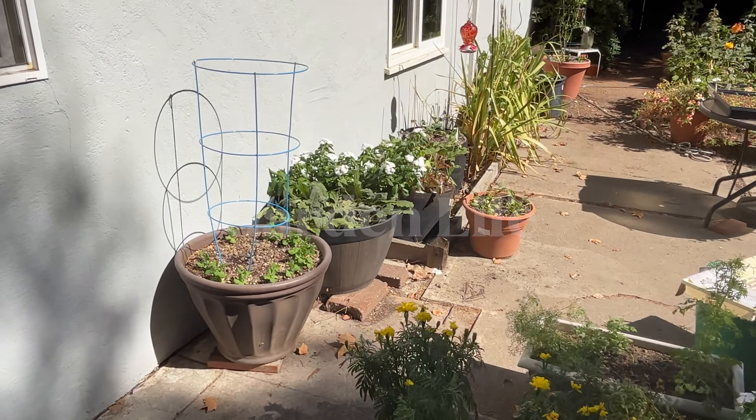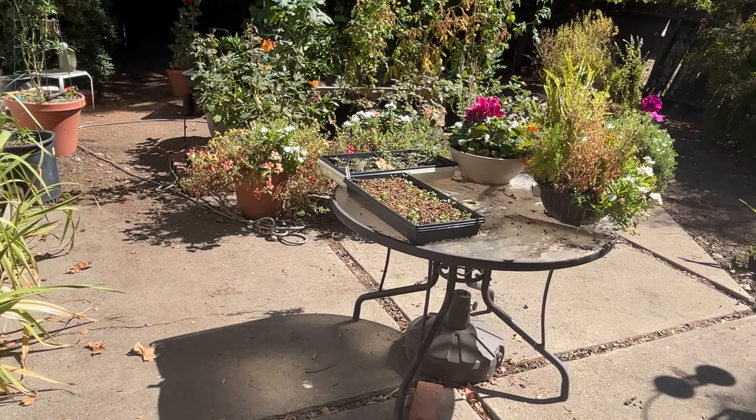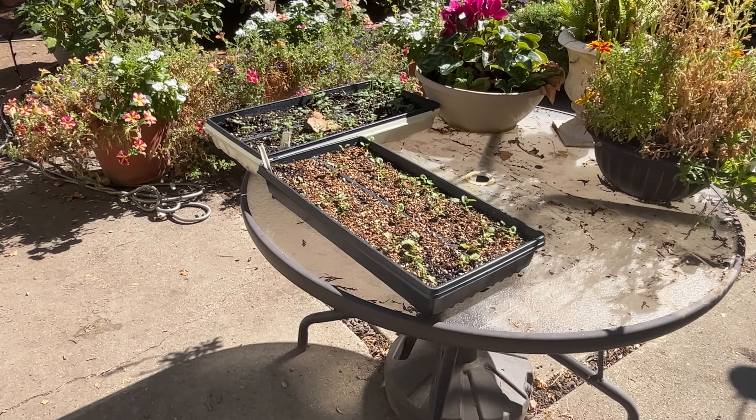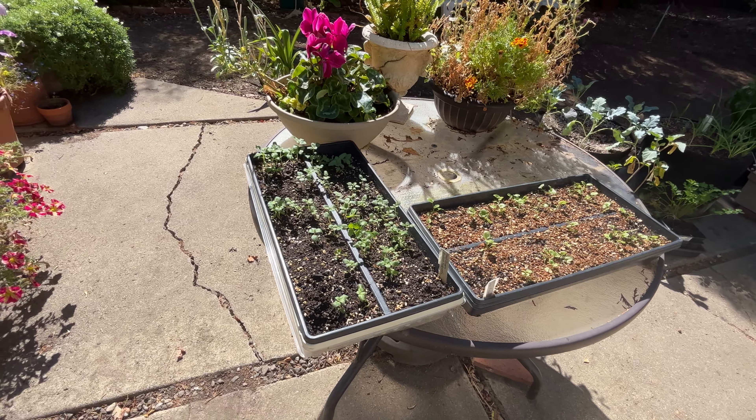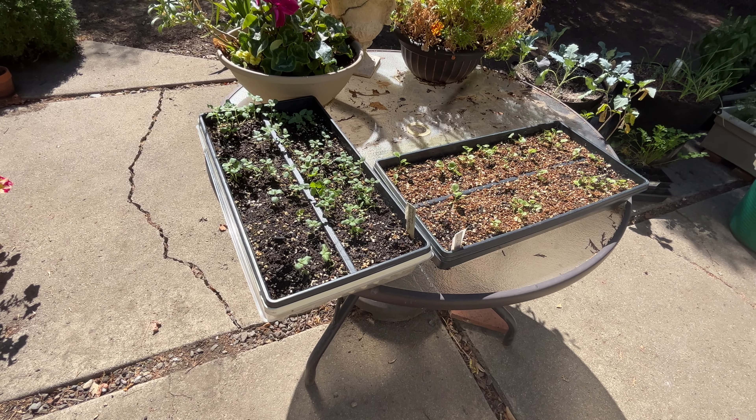We're heading out into the humble little backyard garden today. Gonna have to do some transplanting — actually more some pricking out. October 6th. I started these guys, I don't know, six to eight weeks ago.